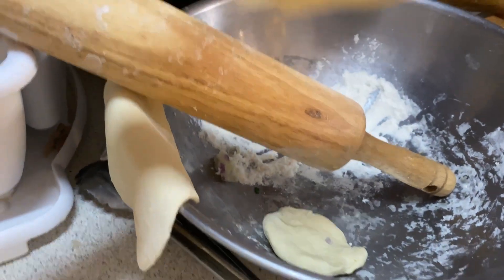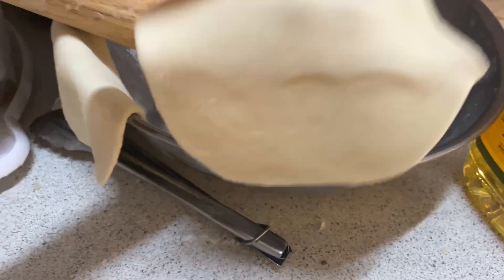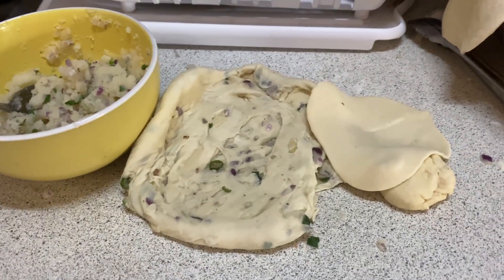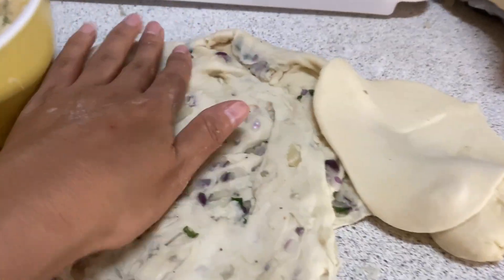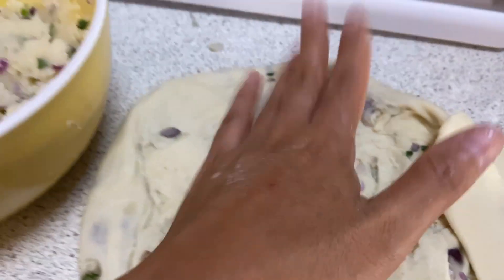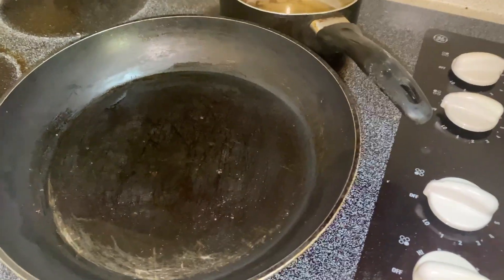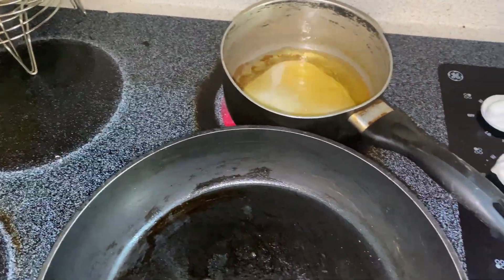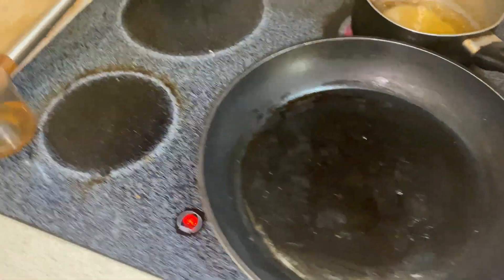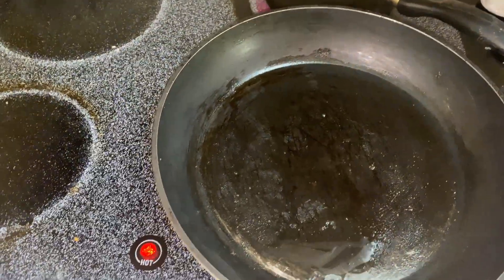So guys, please just comment below and follow — your comments are welcome. Okay, time is going, no time. Now let me just fry this one. Let me put the puri. And this is my aloo paratha.